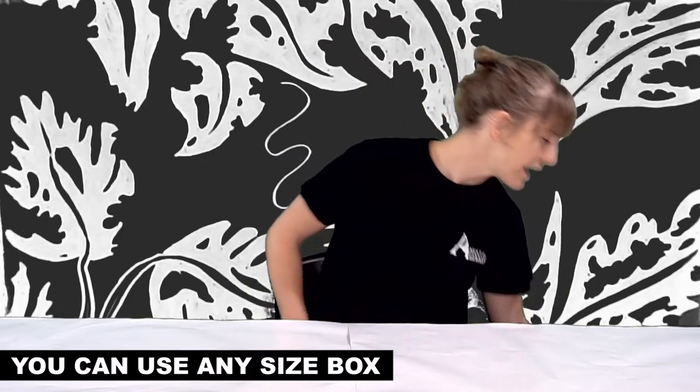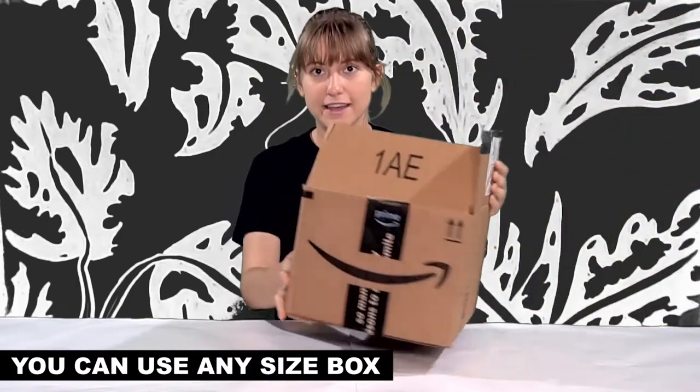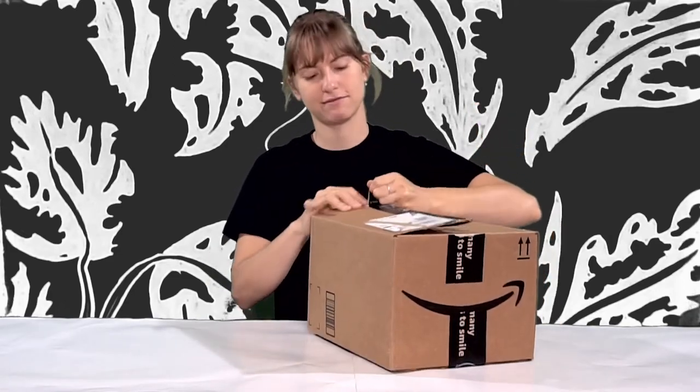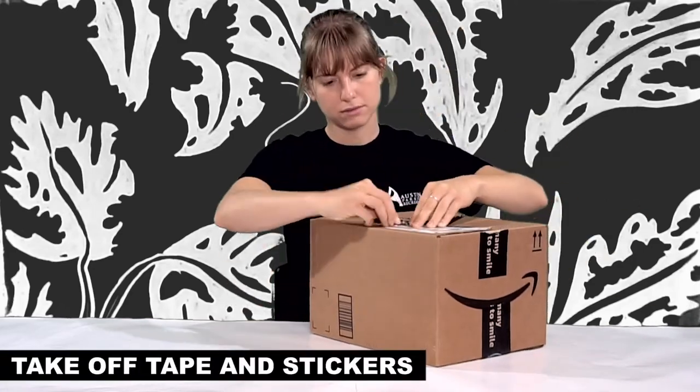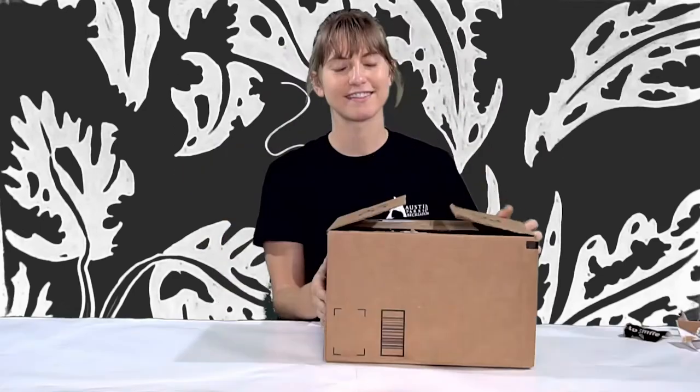To start off, we're going to need a box. I have here an Amazon box, but you can really use anything. You can go larger or smaller — it depends on how large you want your cranky to be. We're going to take off all of the tape and labels on our box. I decided to leave the bottom of my box taped because it's going to be the base of my theater. But if you already undid it, you can just tape it up again.